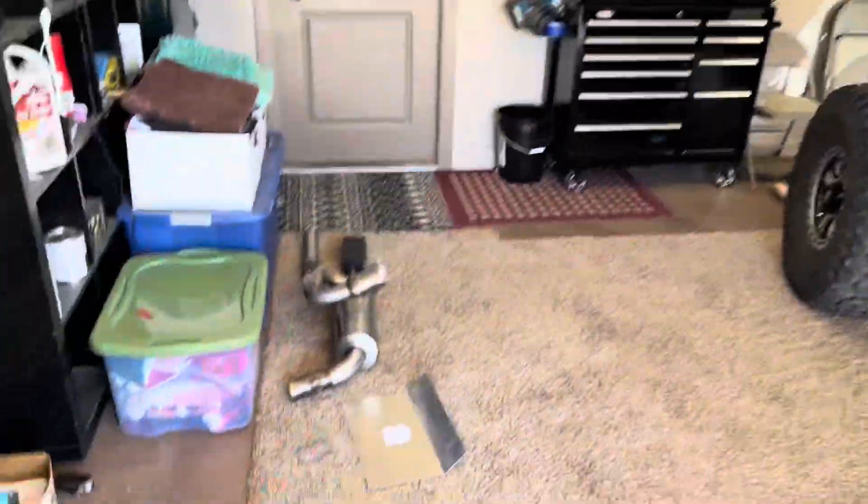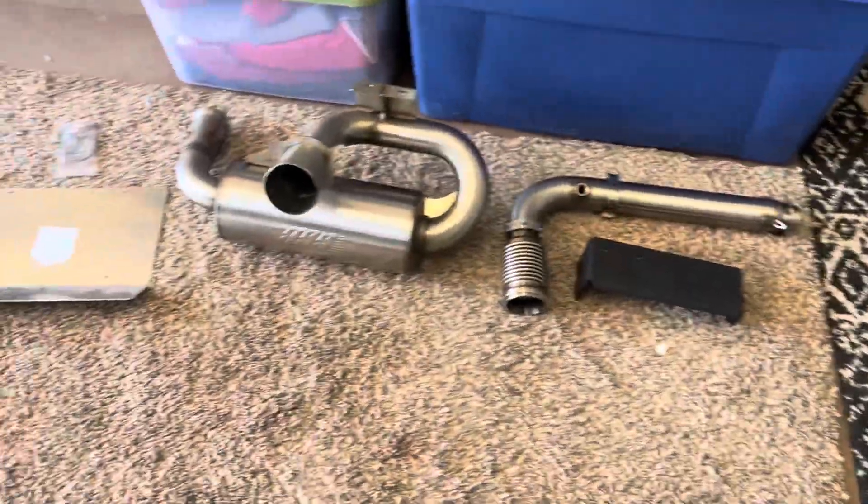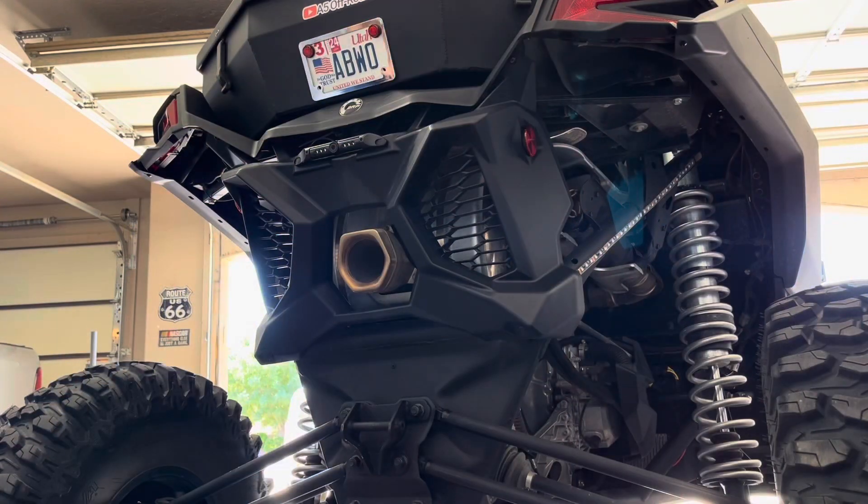Hey everybody, back out in the garage today doing another install on the old can-am. Today we're going to put the GGB exhaust in and see how it works. We've got to replace the pipe and the exhaust, so we'll be taking stuff off. But before we do that, we're going to fire it up and get a sound on the stock exhaust, then when we're done we'll do the same thing with the new exhaust.